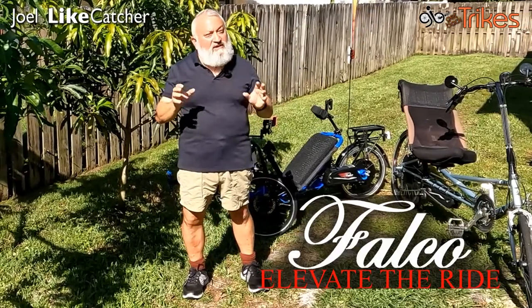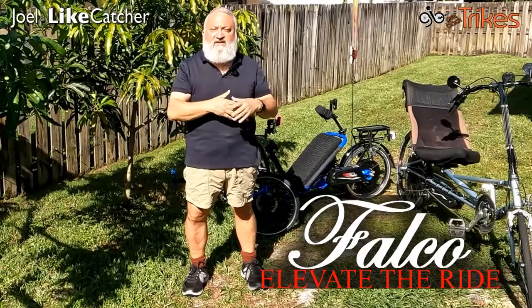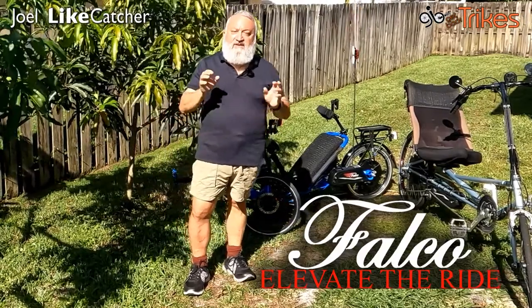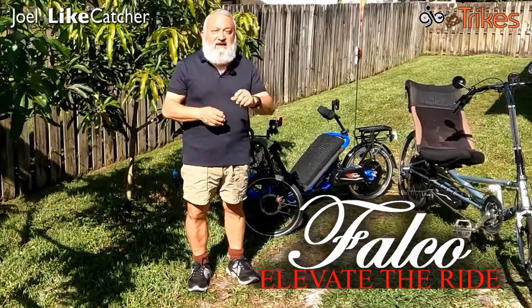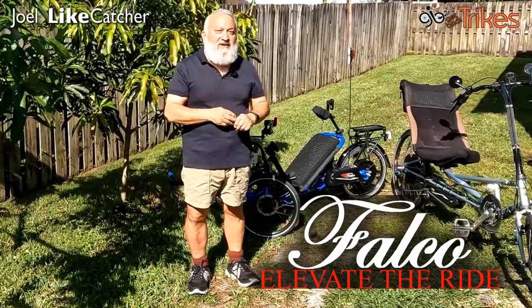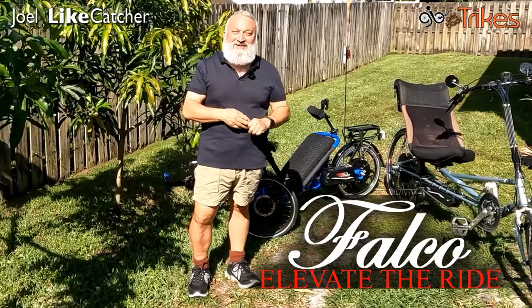These are premium systems. They don't really have premium prices, but they give you a rich feature set that you can't find in any other system at any other price. If you find this content valuable, please consider subscribing, hit the like button, and hit the notification bell so you'll know when the next video comes. Thanks very much. This is Joel Lightcatcher. See you in just a moment.